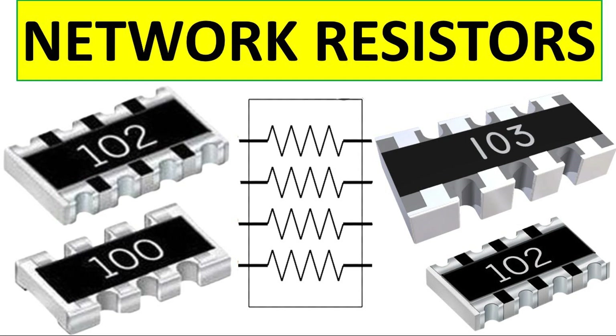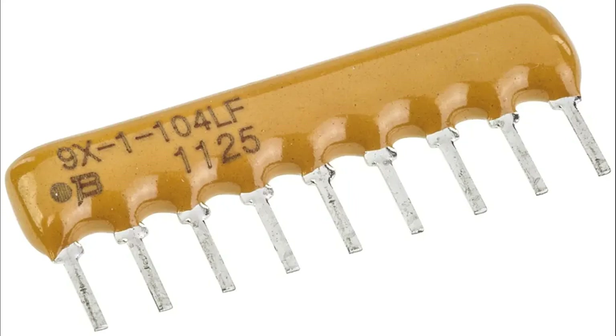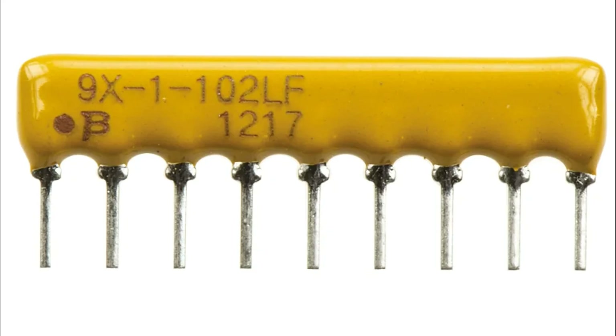Analog electronics applications: voltage dividers — ladder or series resistor arrays are used to divide voltage across multiple nodes for precision circuits like sensors or analog-to-digital converters (ADCs). Current limiting: ensures consistent current flow to LEDs in displays or lighting arrays, preventing damage due to excessive current. Impedance matching: resistor arrays are used in analog circuits to maintain proper impedance for signal processing or filtering.